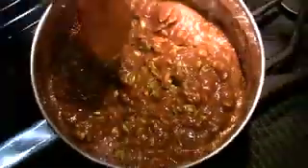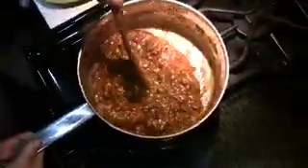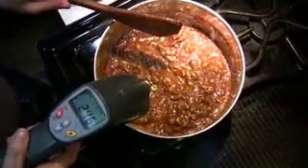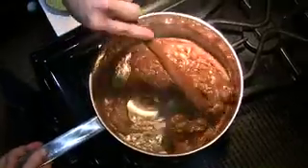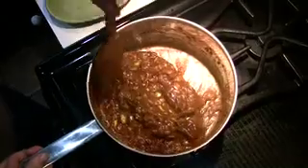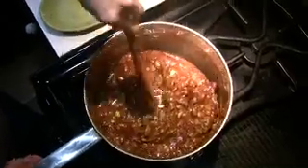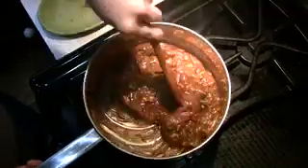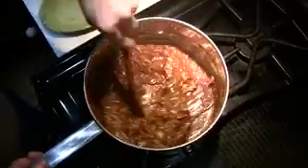We are now going to take this caramel with the nuts in it to 305 degrees — that's our final temperature, at which point we're going to add the baking soda. Because the nuts are in it and because we've used brown sugar, I'm going to keep the heat a little bit lower and keep a sharp eye on the candy.